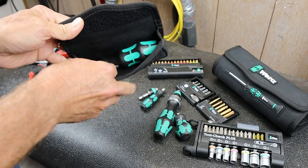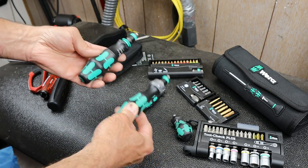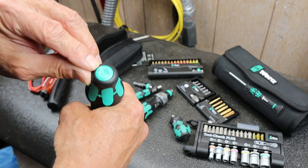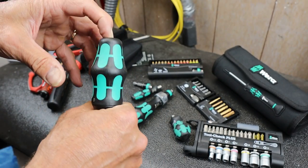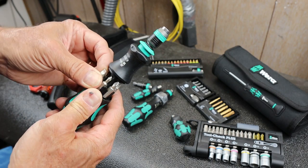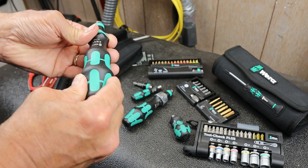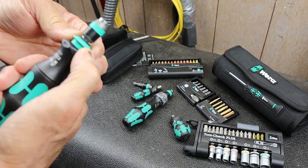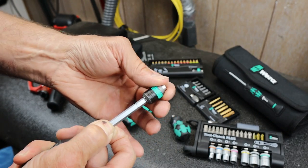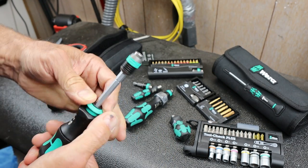It looks bigger than their ratcheting handle, which is understandable. When I press this button, it opens up just like it does in the picture. We've got three slotted and three Phillips bits. This here releases it - yep, it pops out nice and easy.